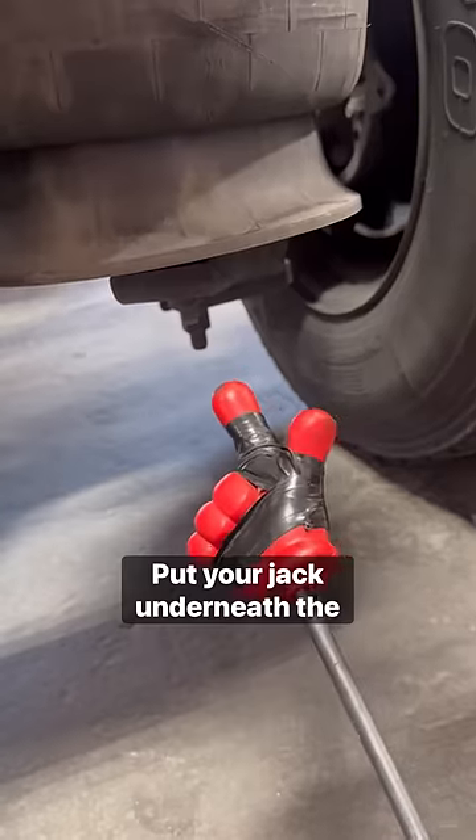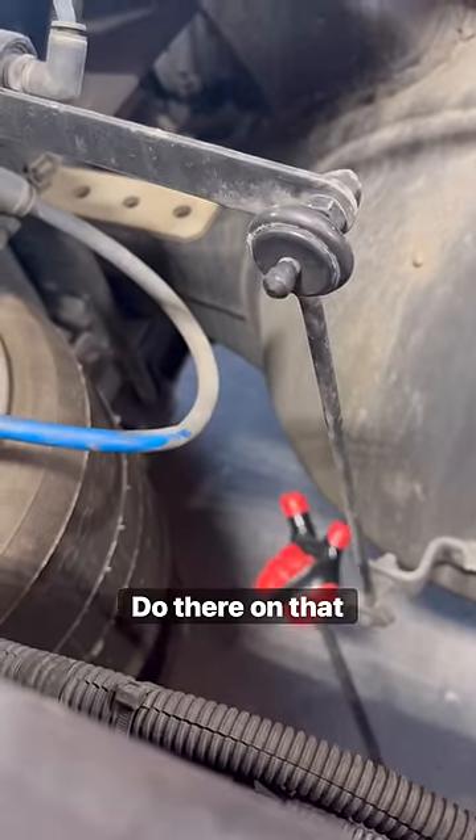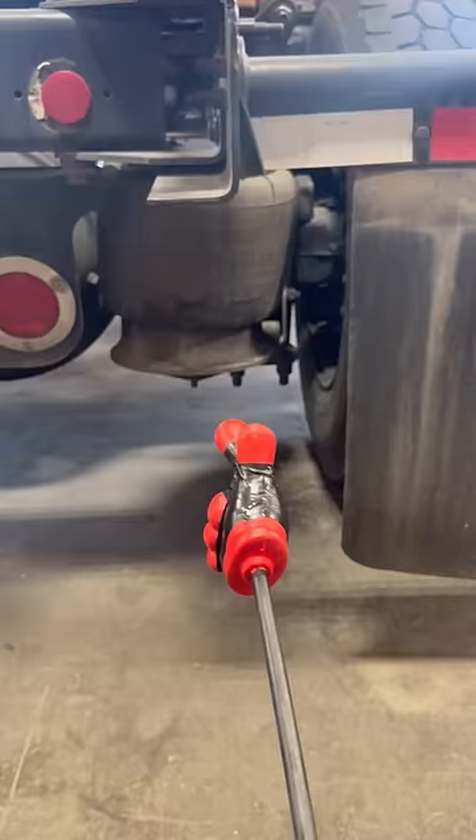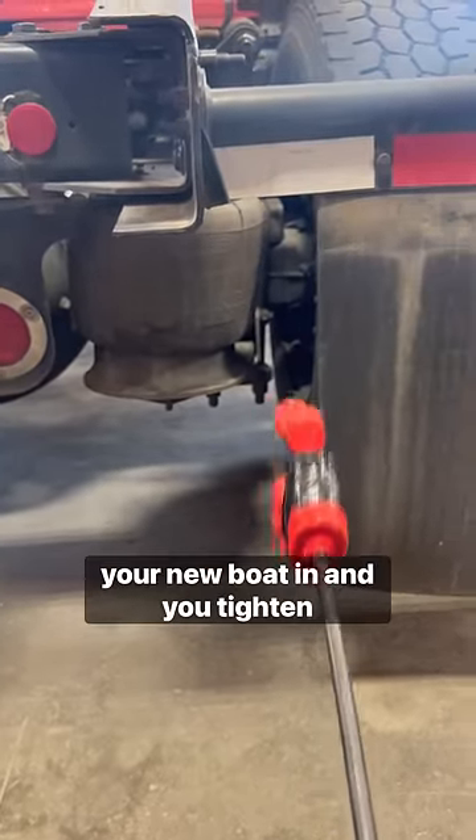So how do you fix it? Here's how. You go get some new U-bolts, cut the old ones off, put a jack underneath the spring right there, get a port power to go from there to there on that side, and you push it that way until your bag is straight and the bottom is moved back over — then you put your new U-bolts in.